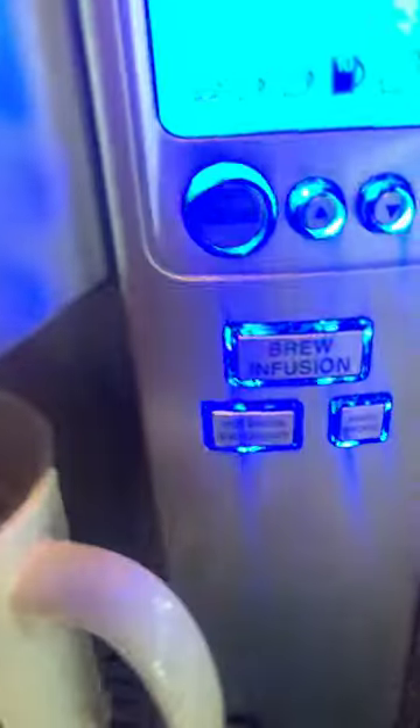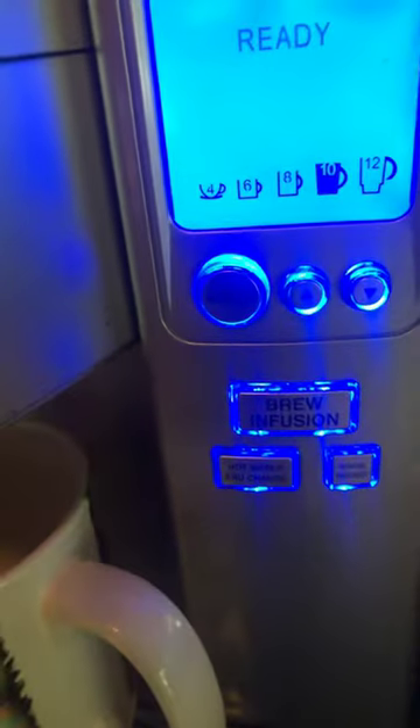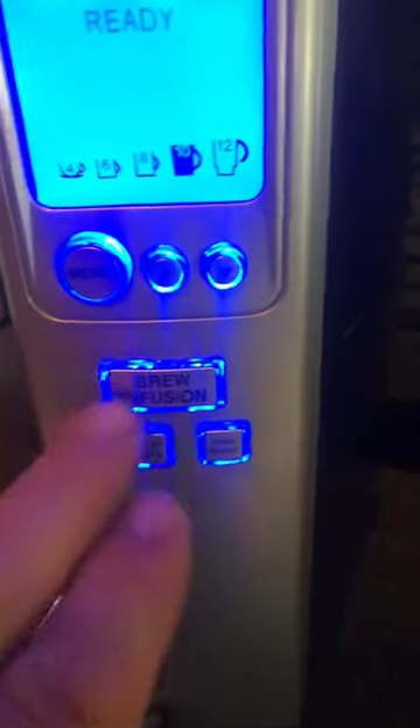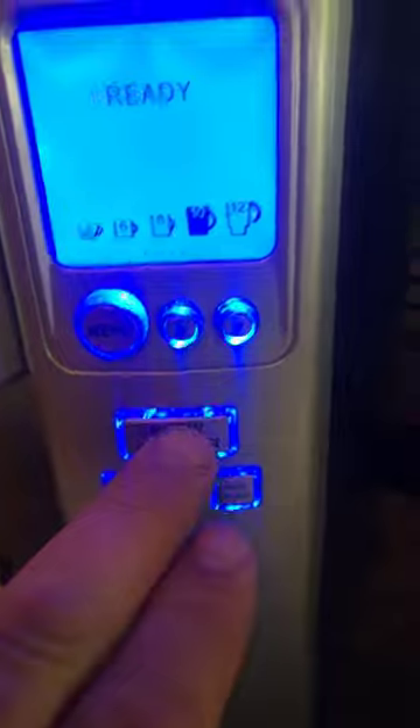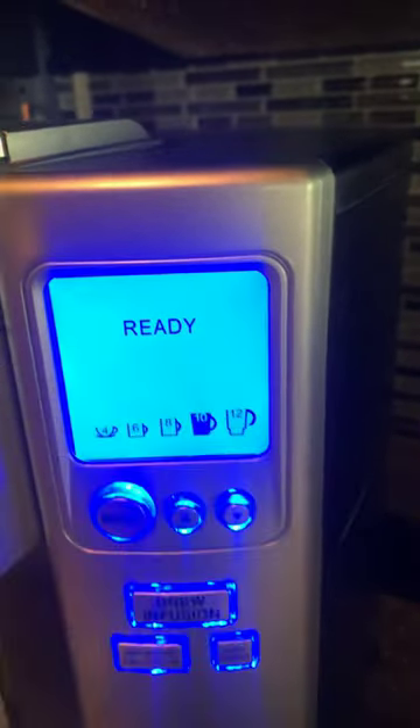Once it's drained of vinegar, you just keep pushing these two buttons to descale, then fill this up with water. At that point, all three lights will be lit again so you can use the brew cycle, and the descaling symbol will disappear.